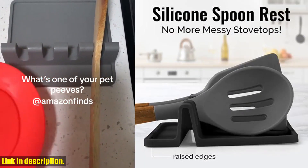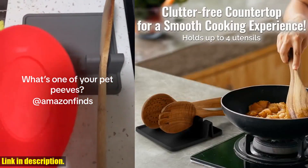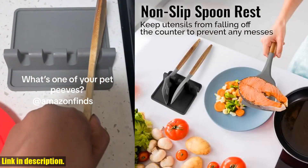If you're tired of messy stovetops and kitchen counters while cooking, then this is the perfect solution for you. This spoon rest has raised edges to catch all the drips, keeping your kitchen clean and free of splatters.